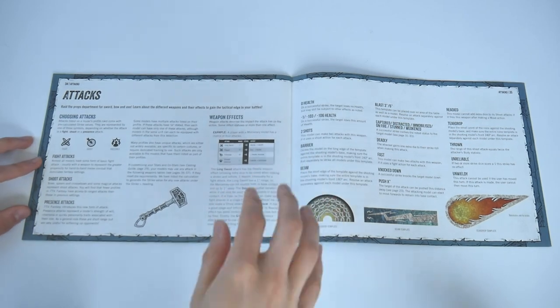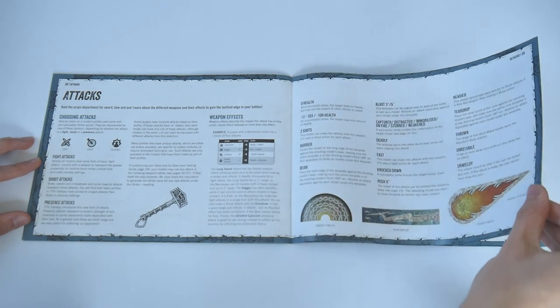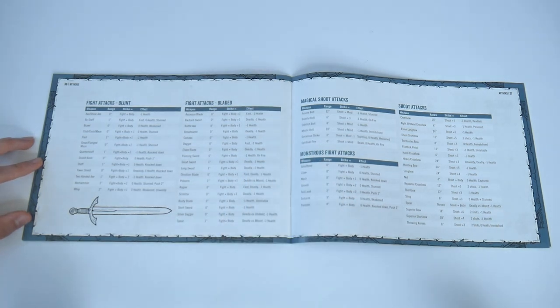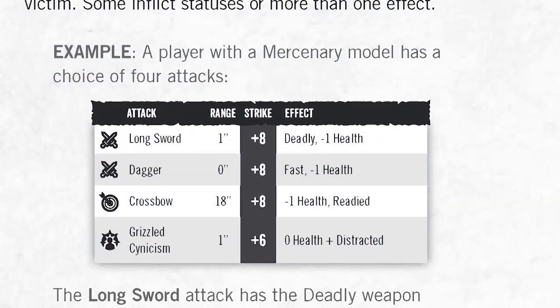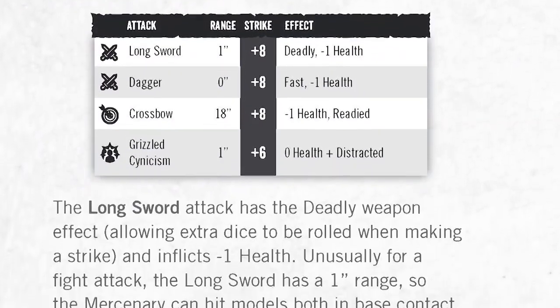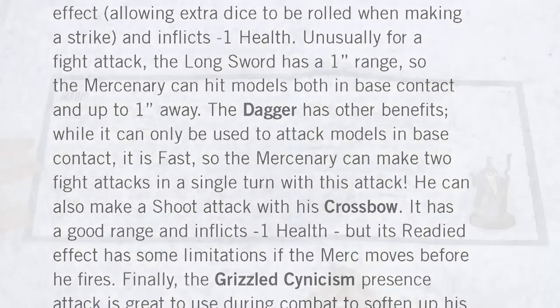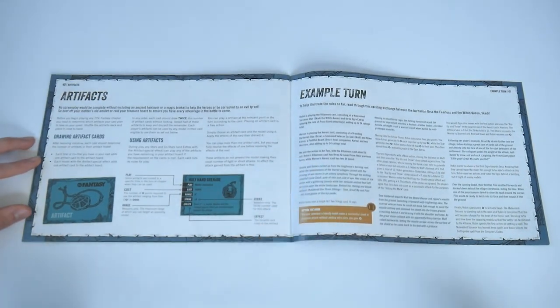To finish this guide there's a look at the different sorts of attacks you can make. These broadly fall into three categories: fight, shoot, and presence. Presence is worth mentioning because it's a new attack type for 7TV Fantasy — it represents more of a short-range and often quirky non-standard attack. Grizzled cynicism, for example, won't actually do damage, but it will distract the target and soften them up for the next attack. There's magic too, detailed in six grimoires that contain all of the spellcasting variety you can imagine: healing, conjuring, natural, demonic, necromantic, and illusion spells.